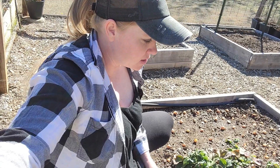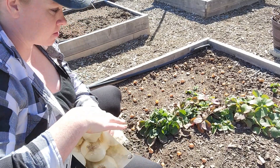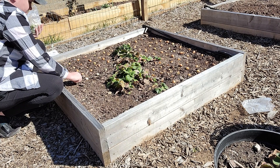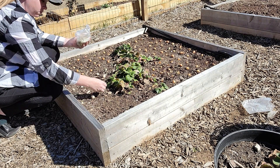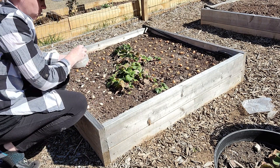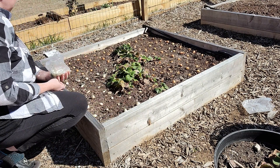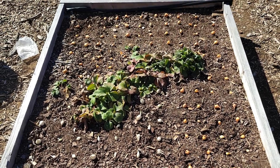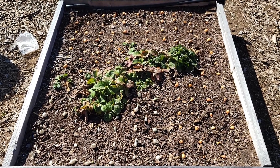I definitely think I can fit a little bit more in here, so I'm going to go ahead and open the white onions and lay those out as well. As you can see, that is a lot of onions, but I think that's all I'm going to be able to fit into this bed, so give me just a minute and I'm going to get all these buried in the dirt.